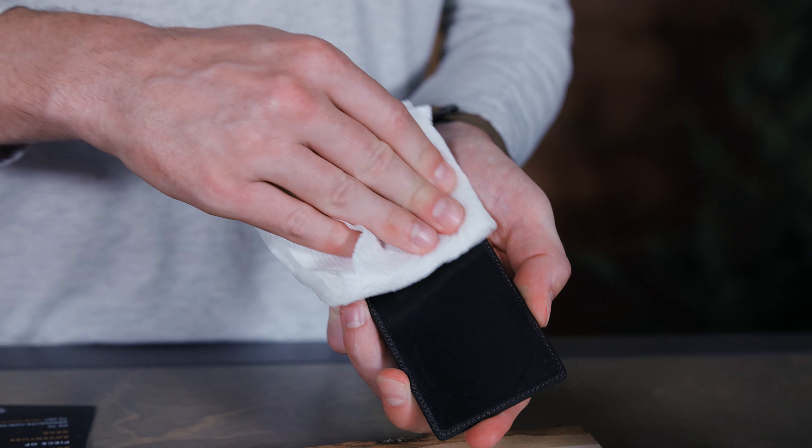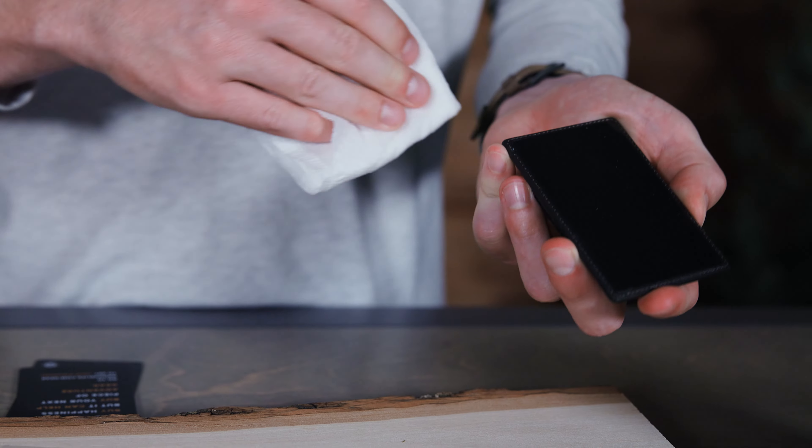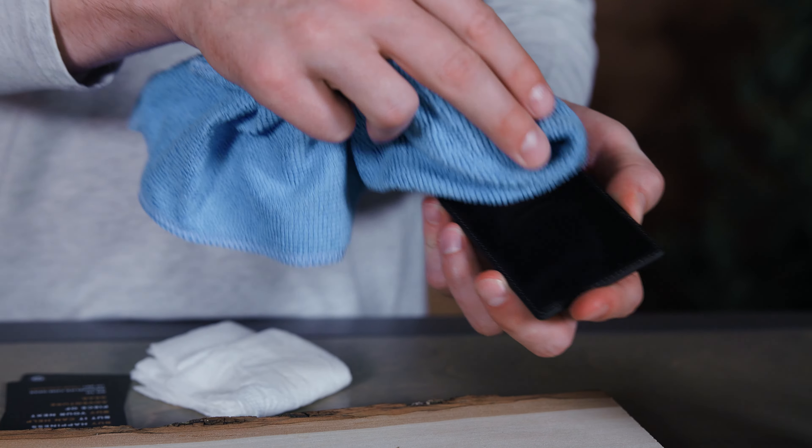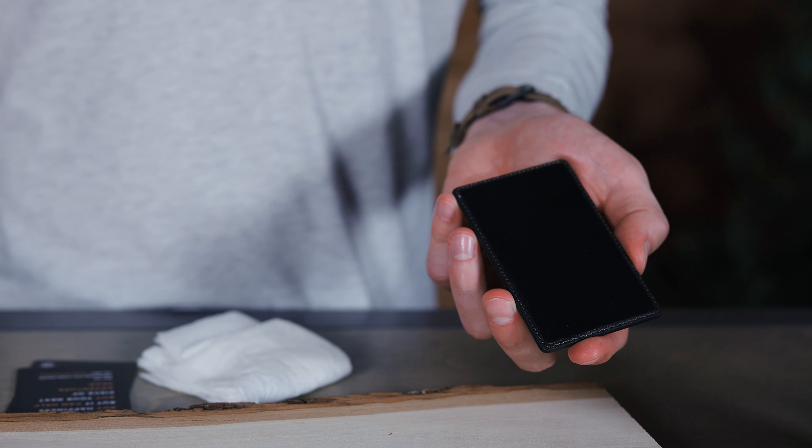However, if the micro suction surface starts to collect dust, it can start to lose adhesion. To clean, simply wipe it down with a wet paper towel. Let it dry fully before reapplying the Go to your phone or your GrooveWallet.